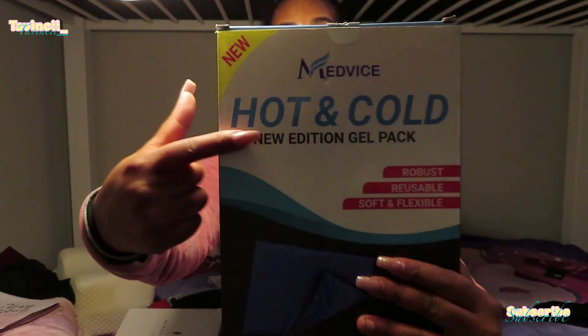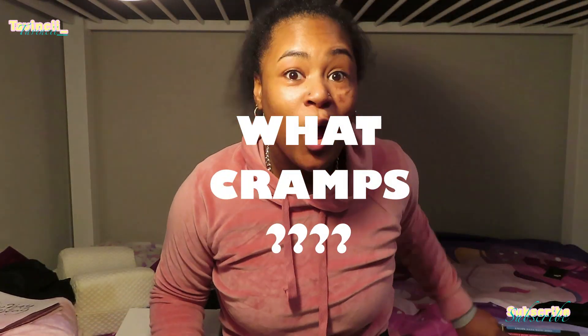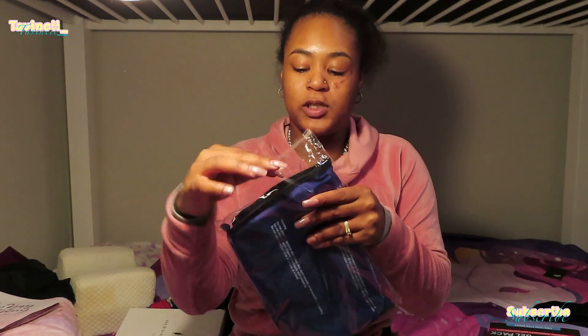I am unboxing my MedVice Hot & Cold gel pack! Y'all, I'm so excited for this! I'm excited for the reviews! Like, this is what you need! And let me not even act like I haven't used it — I've already opened it, guys! What cramps? What muscle aches? Y'all, I freaking love this product!